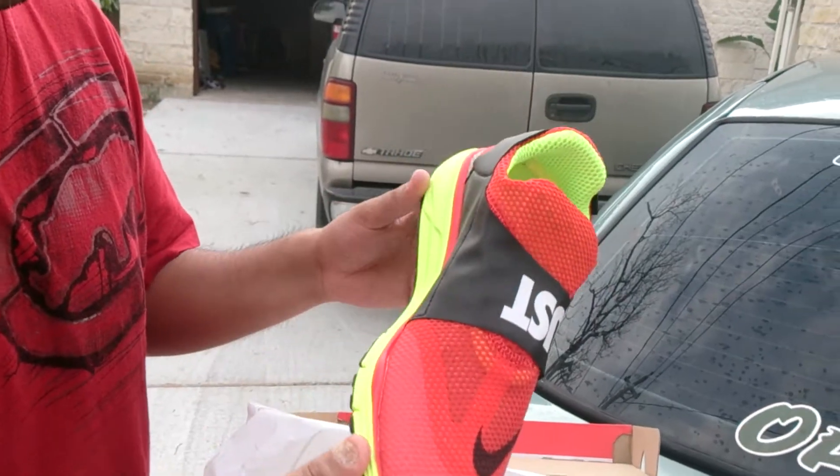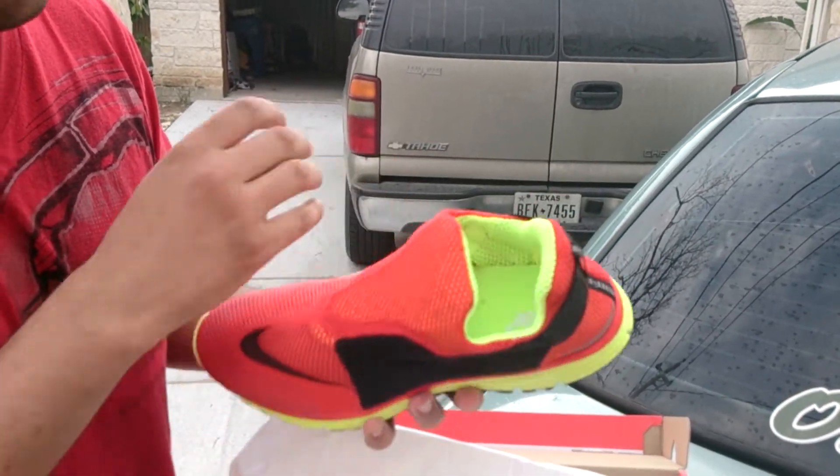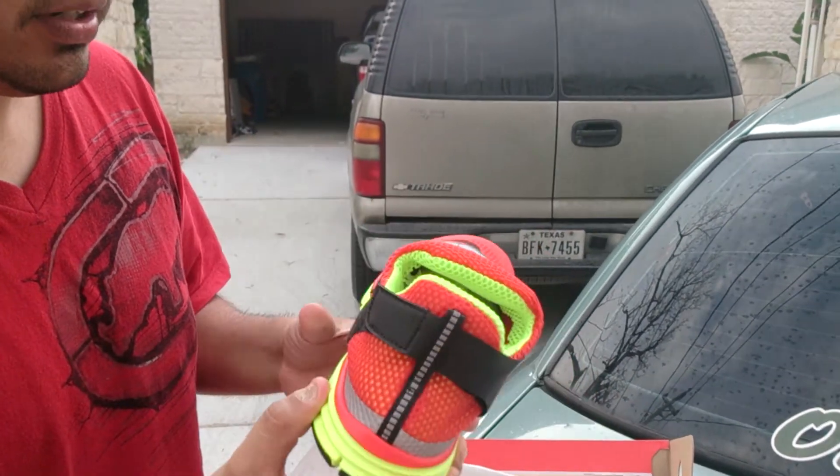There you go. Picked them up in like a Volt Red colorway. I've never seen these two colors together at the store — maybe I'm just not looking hard enough. But it's a pretty cool shoe.